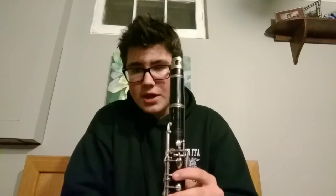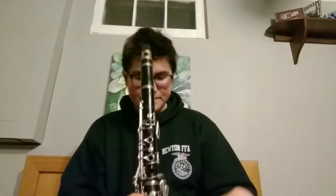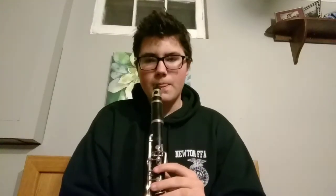The next note is G, and I know this is not how most people play it. This is done through overblowing — I basically play a C and then overblow to get a different tone and pitch it up to G.